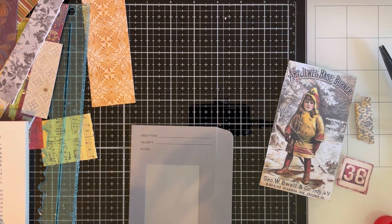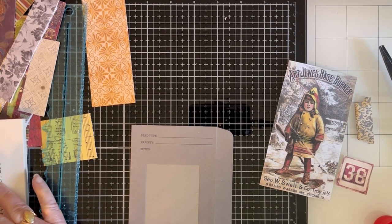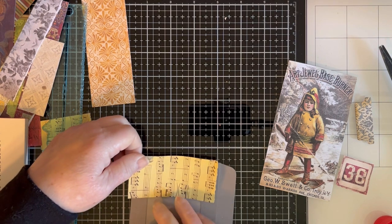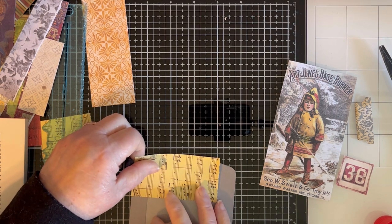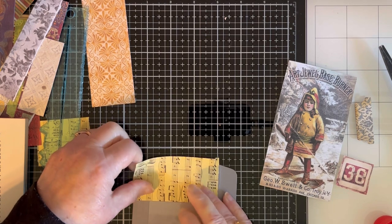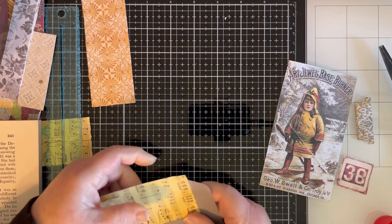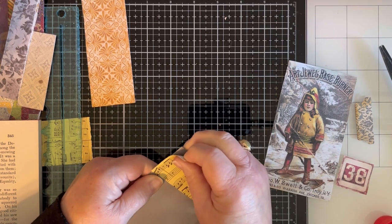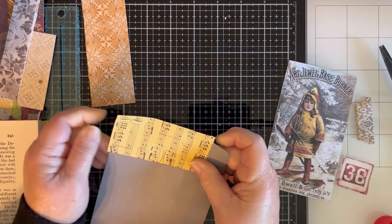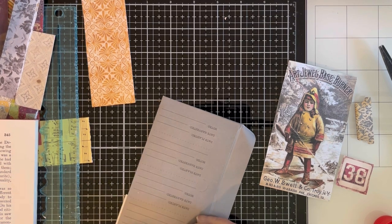I could use the music paper but it would be sideways, which I don't really mind. I think I'll use the music. I'm just going to tear these off because I don't care if it has rough edges — I'm going to end up trimming it at the end anyway. I hope everyone is having a good Friday. It's going to be a beautiful day here. Everything is starting to bloom outside, so it's really nice.